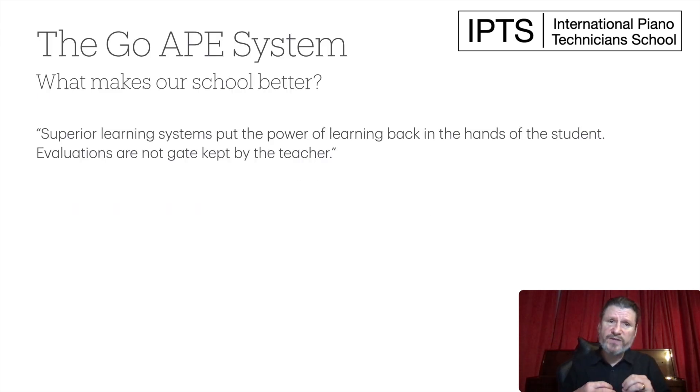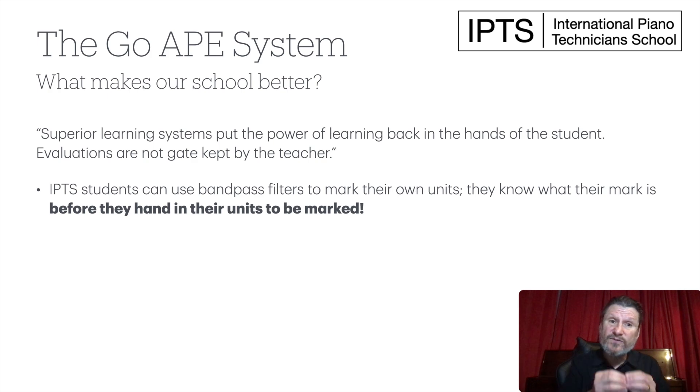What makes our school so much better? We believe that superior learning systems put the power of learning back in the hands of the student. Evaluations are not gate-kept by the teacher. In a traditional piano tuning learning situation, you can have the piano technician just saying, 'I don't think your tuning is good enough' — but that's just opinion, the lowest form of knowledge. At IPTS, students use bandpass filters to mark their own units. They know what their mark is before they hand it in. If they fail a unit and think they should pass, we let them appeal — but it never happens because the evaluation procedure is so transparent. In fact, if they pass with a low mark, many want to redo the unit to get a higher mark because they know exactly what they need to do to get better.